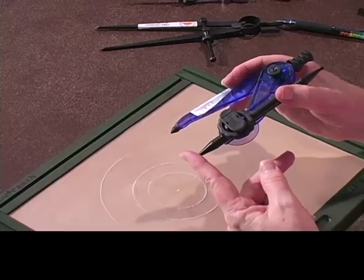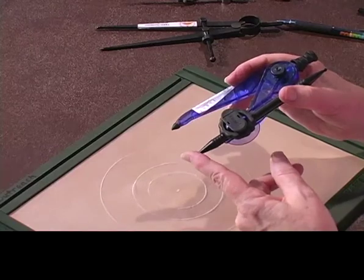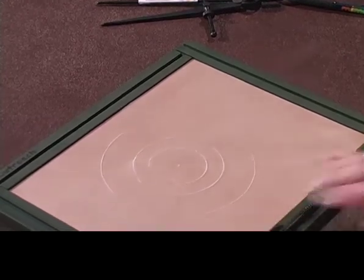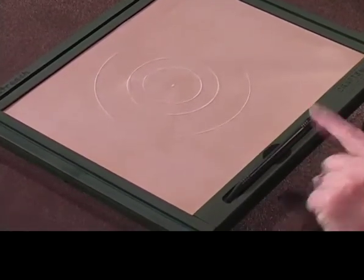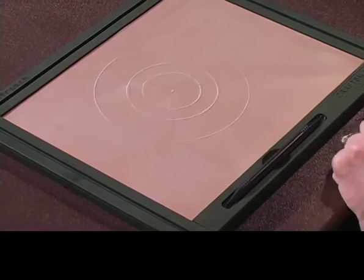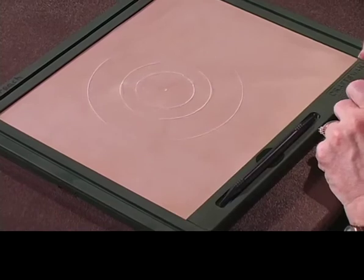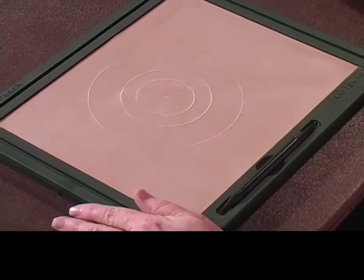I've shown you that you can use what would normally be considered a compass for a sighted person. Instead of putting in that ballpoint pen I was having difficulty with earlier, I'm just putting the stylus that comes with and normally nestles right down in the tray. Just don't lose that — be very careful about not losing that stylus, and you'll be able to draw your concentric circles on your Draftsmen. I think I've used just about everything I've got to show you how to draw concentric circles.